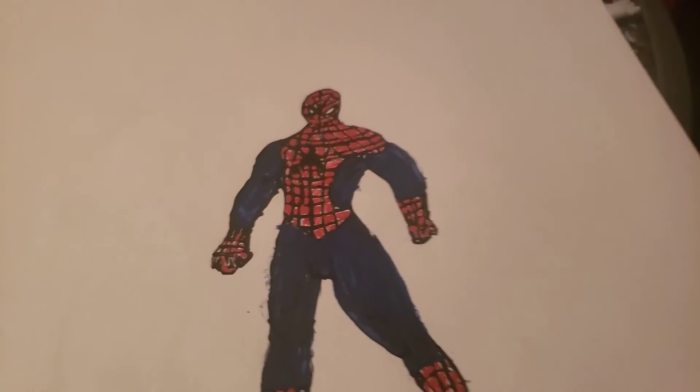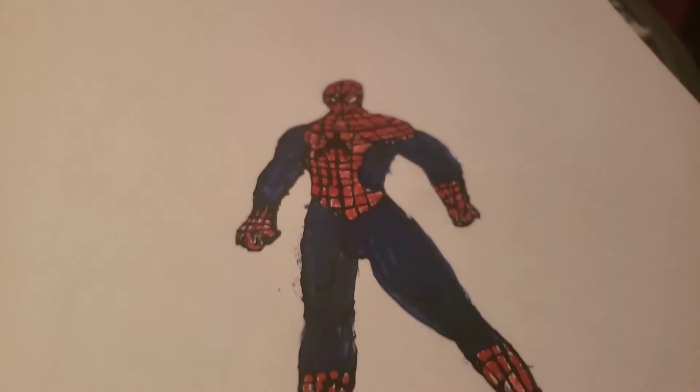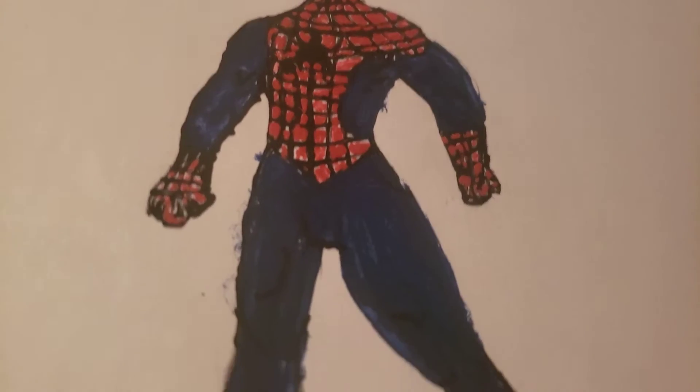This one looks really bad because I tried painting it. I used toothpicks to try to fill it in with paint. I learned that marker is so much better, and I never tried that again.